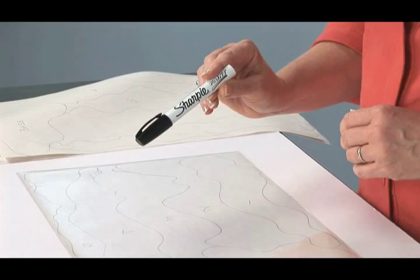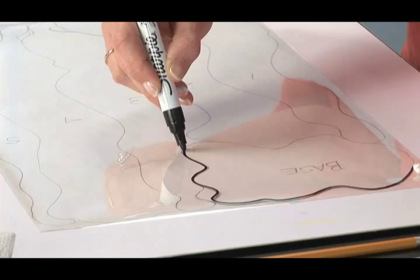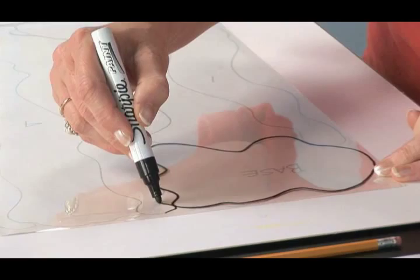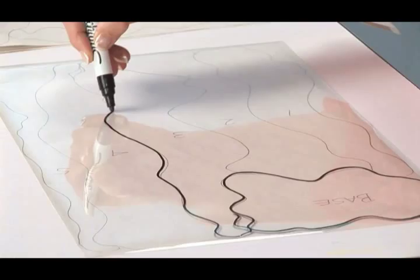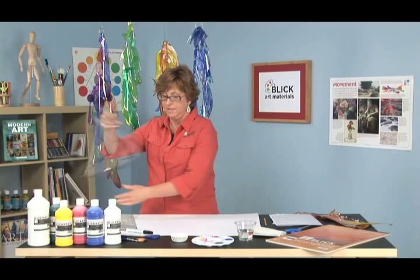To transfer my sketch, I'm going to be using a Sharpie paint marker. These are an oil-based paint marker, so you want to make sure that you don't get any of it on your clothing. You can see they just flow right on to the slick surface of the Duralar. I would continue to go ahead and trace my entire sketch, but I do have a piece over here that's already transferred, so let's move that over.